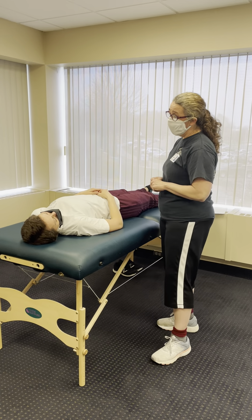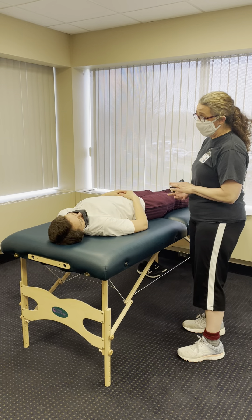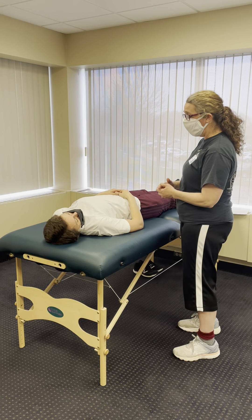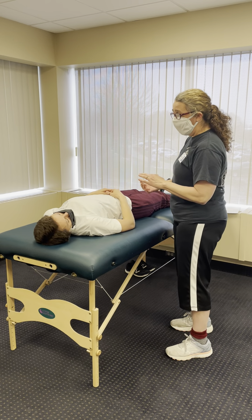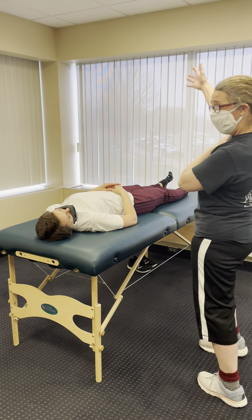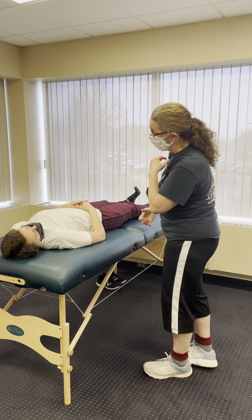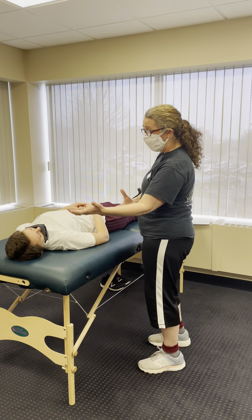Today we're going to do a passive range of motion. I'm going to do an assessment first, and I will support you completely. You are just to try to relax and let your arm feel heavy, and I'm going to take you through a range into flexion. I will support your arm for the whole thing. You should not feel pain, you should not feel pressure. You just need to relax with it, and I'm going to assess where your end feel is.